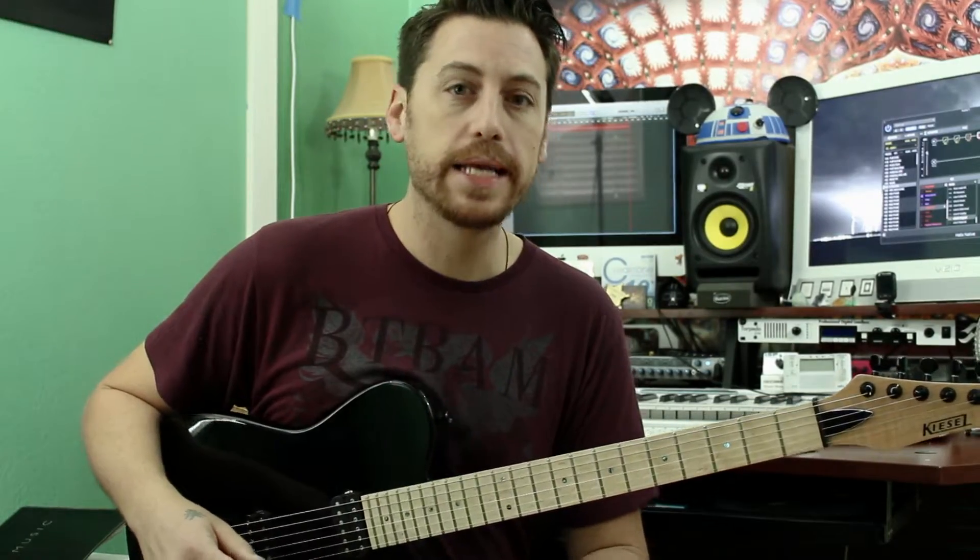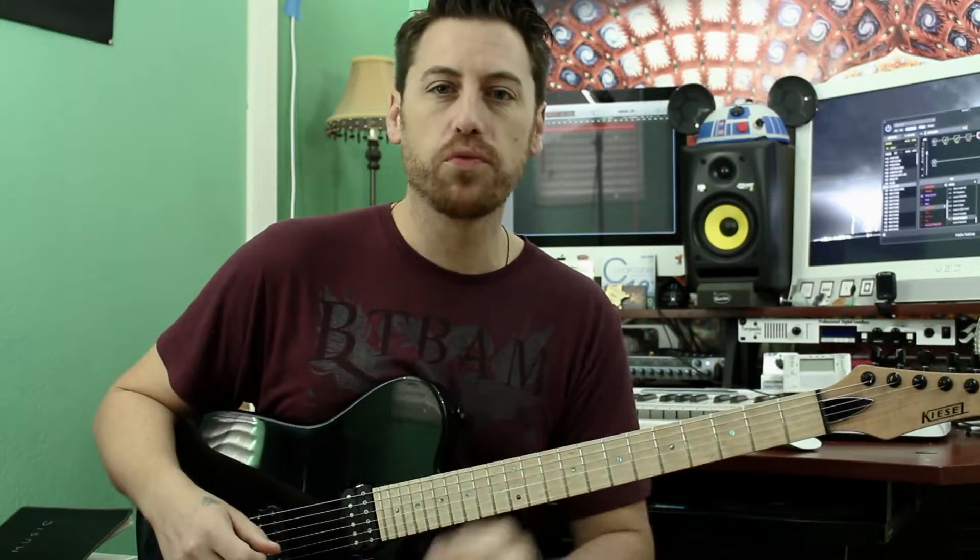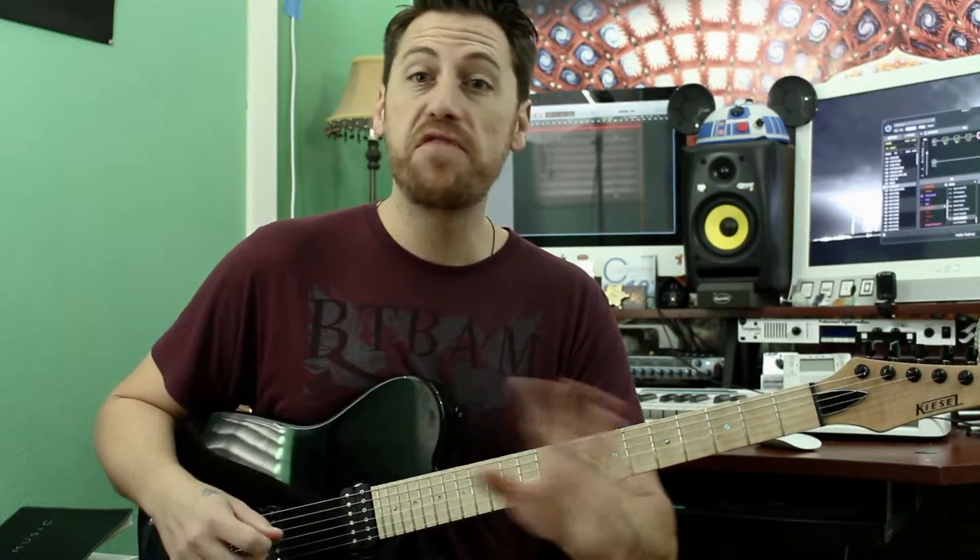The next idea we're going to look at is more of a supporting secondary rhythm guitar type riff — very simple — and we're just going to play octaves.